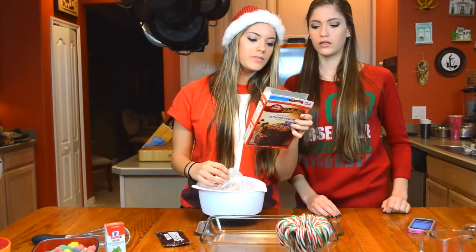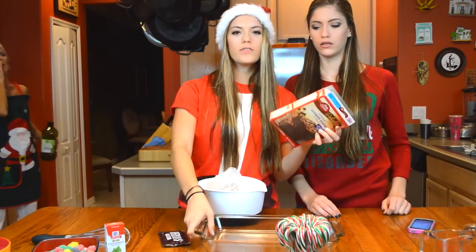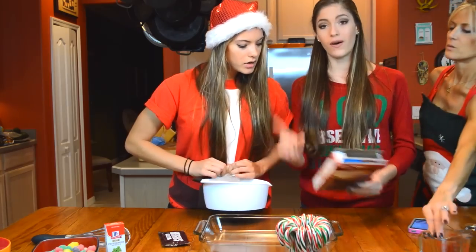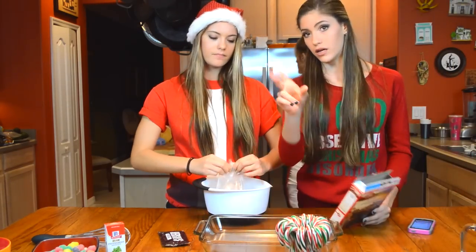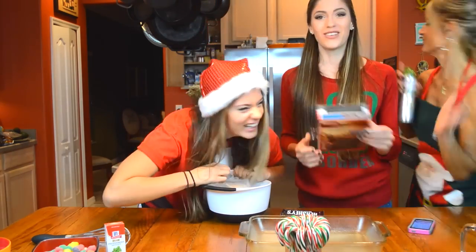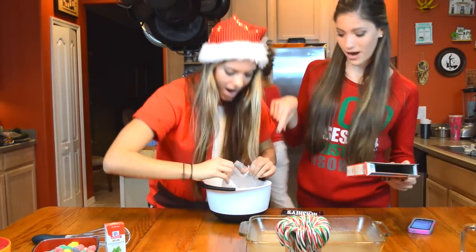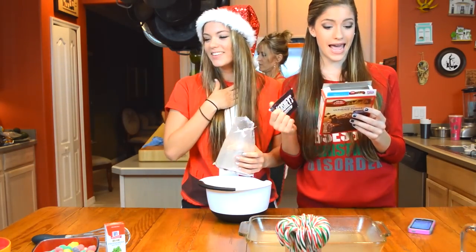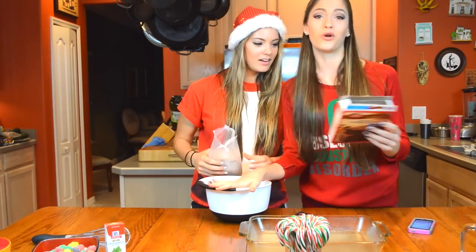Heat oven to 350 for a shiny metal pan. We have a glass pan so we're gonna heat it to 325. And you gotta grease the bottom of the pan, don't forget that. Stir the brownie mix, the pouch of choco fudge, water, oil, and egg in a medium bowl until well blended.